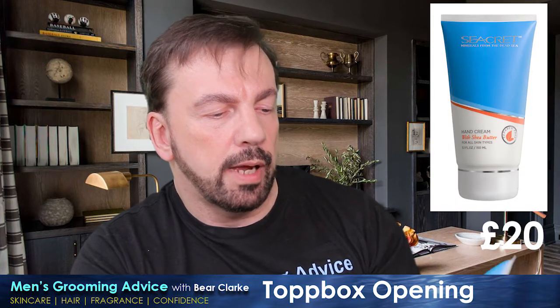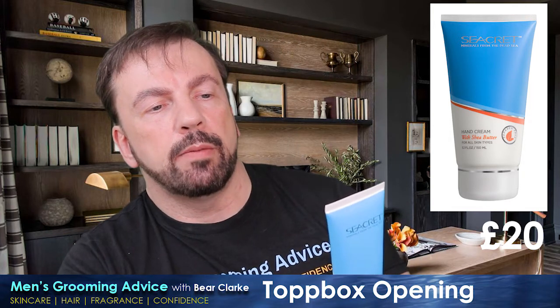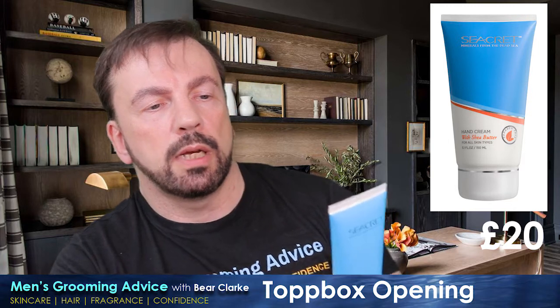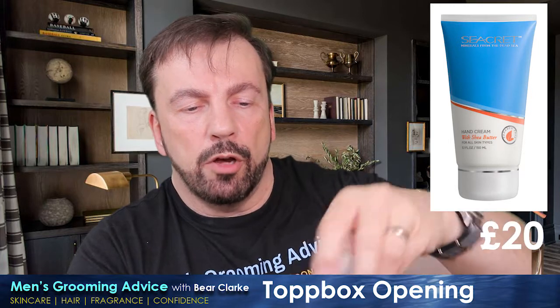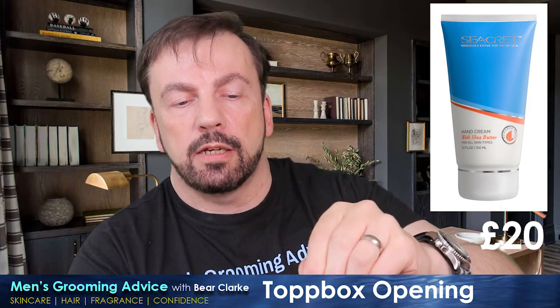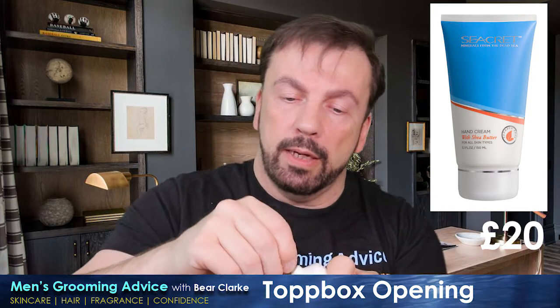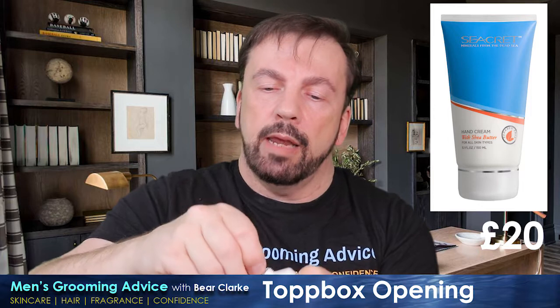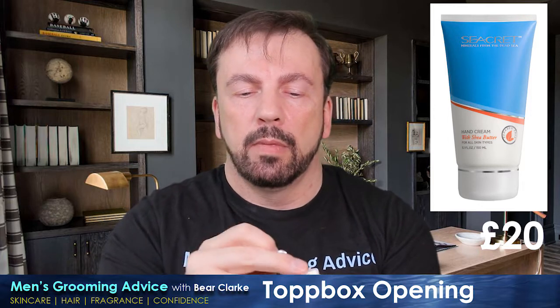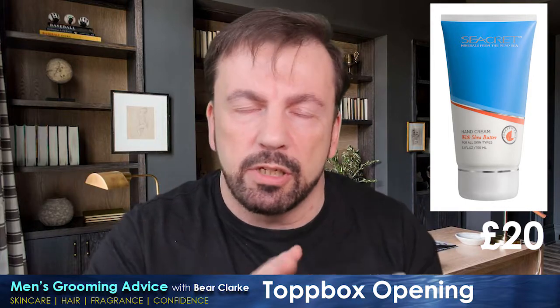Next is a hand cream with shea butter and secret minerals from the Dead Sea — for all hand types, based on a restorative blend of Dead Sea minerals. Now, if you think using hand cream is a bit girly, it's quite possible you wouldn't be watching this channel anyway, because you wouldn't be bothered about moisturisers. But it may be — let me know in the comments — that you do moisturise and use skincare products, but the idea of hand cream feels a little too unmanly.